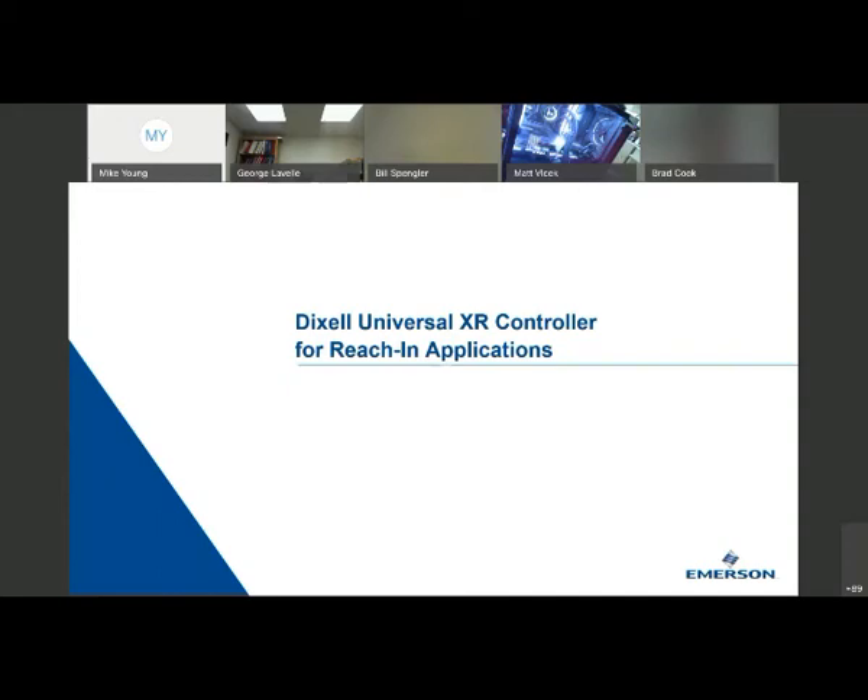Thank you, Julie. Good afternoon and good morning, everybody, depending on where you are. Just going to spend a little bit of time this morning — for me, I'm still in the central time zone — reviewing the Dixell Universal XR replacement controller, primarily for reach-in applications.